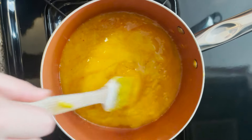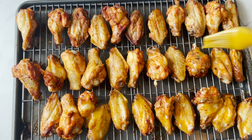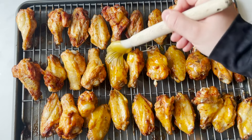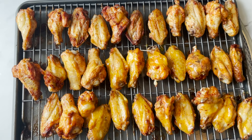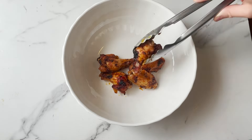Mix on low heat until all ingredients are well combined. Don't forget to flip your wings halfway. Brush some sauce on the wings and then pop them back into the oven for about five to ten minutes to crisp up. Now add your wings to a bowl and toss them in some sauce.